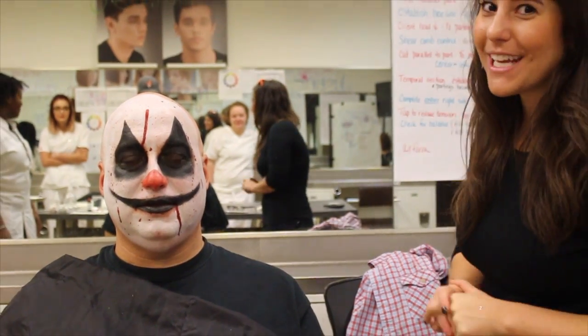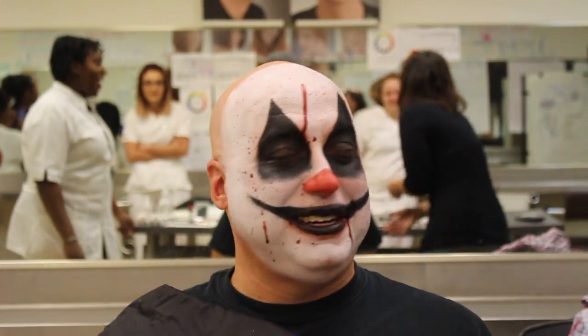Huge, huge thanks to Tila and Tricosi University for teaching me how to turn Rob into a creepy, crazy clown. If you want to teach me how to do something, just let me know in the comments, and don't forget to subscribe to our YouTube channel, ZOK TV. Make a scary clown noise. I just want Halloween candy now. Bye.